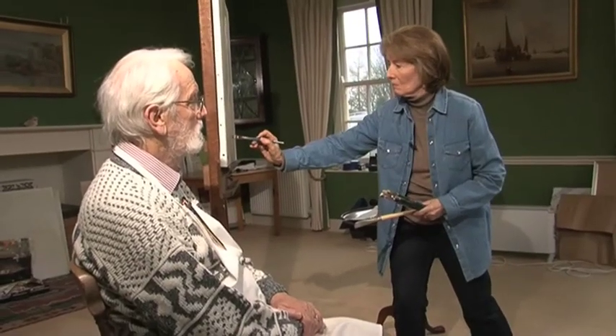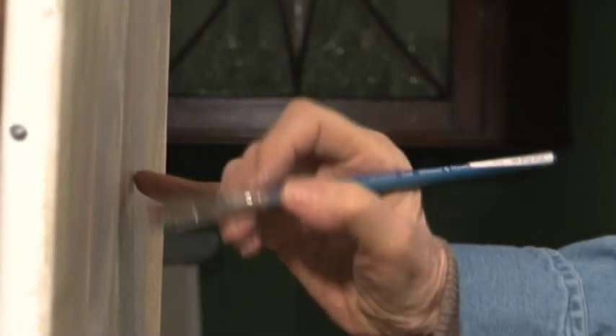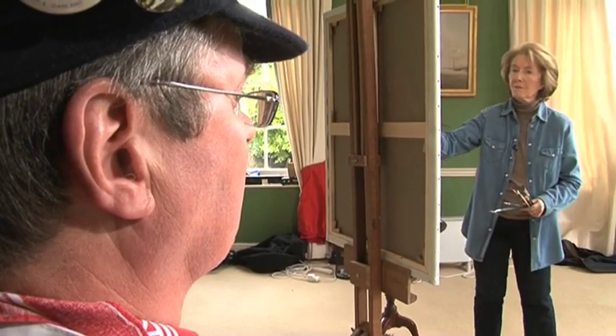June Mendoza is one of the leading portrait painters of her generation. She's painted princes and pop stars, leading figures from classical music, industry, the church and academia — everyone from Sir Terry Wogan to Her Majesty the Queen. In this DVD, she shares her portrait painting secrets.